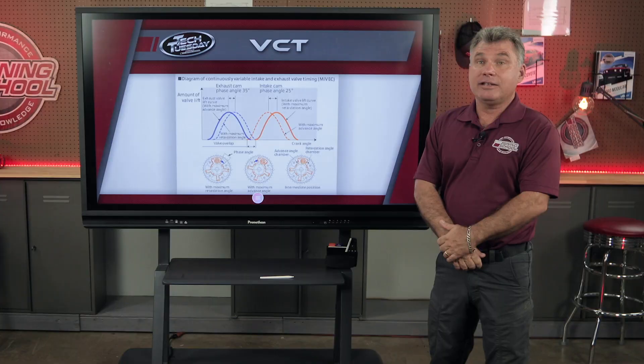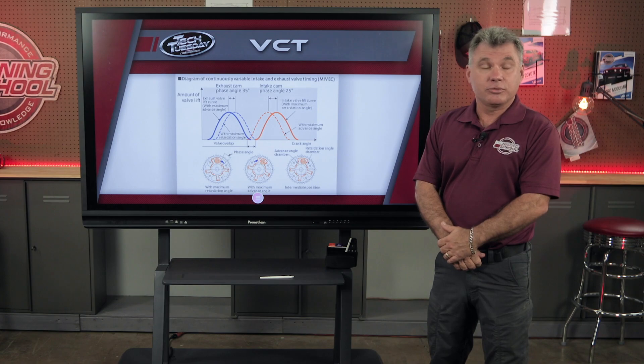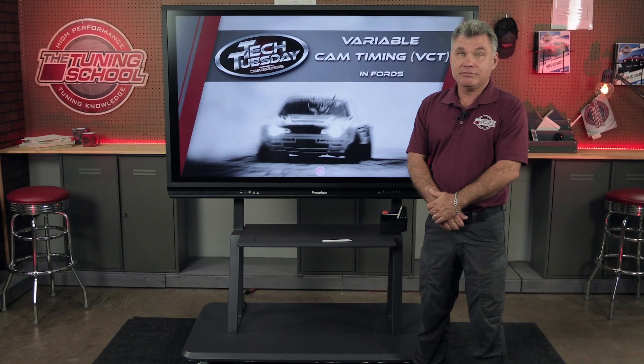With that being said, it's not easy. If you want to learn more about this, check out our books — we go through the whole thing step by step. I hope this helps explain why variable cam timing can help your tune improve. Thanks so much for watching this episode of Tech Tuesday. Make sure to follow us on social media for more high performance tuning knowledge. Until then, stay tuned.